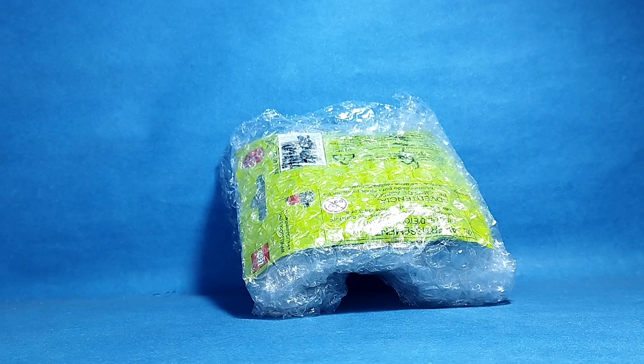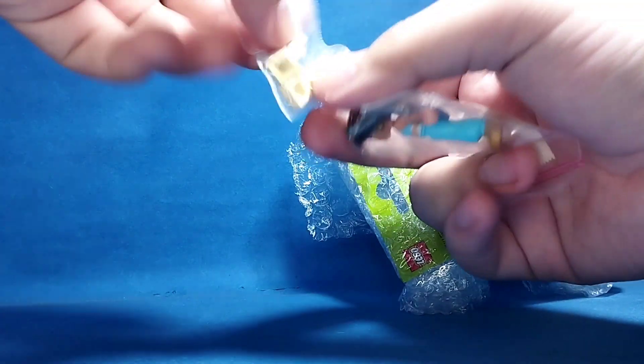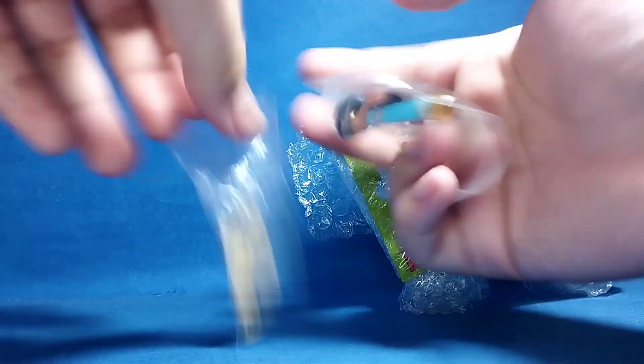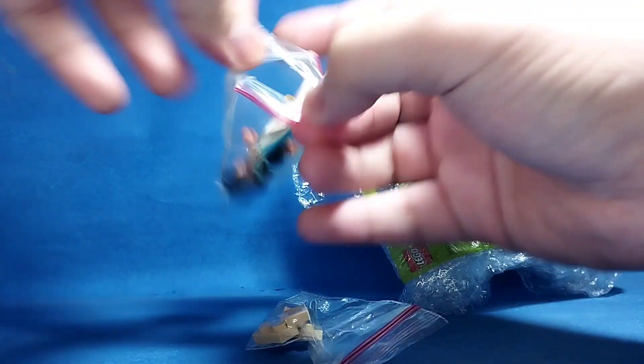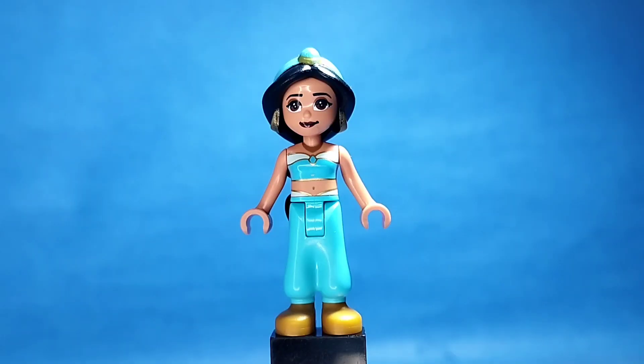Hello! It's Marvin's Lego and today I have a package. But first I will do Christmas Jasmine — look, there's the piece, just a case there. And look, Christmas Jasmine! Here's Jasmine from Aladdin.